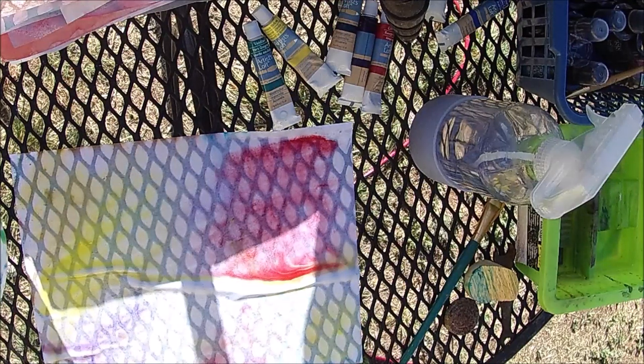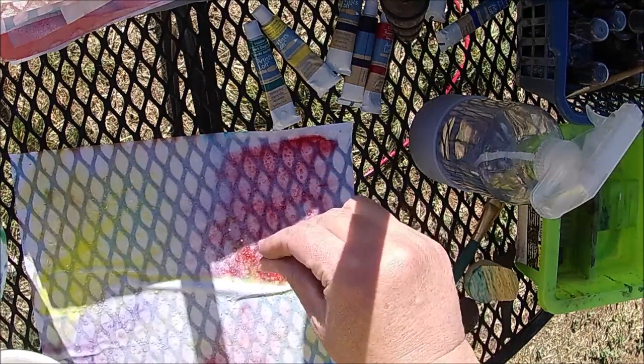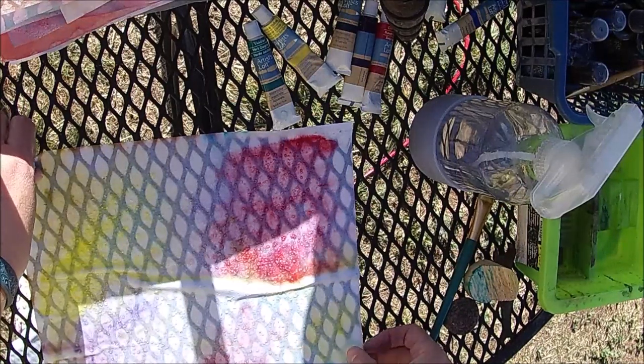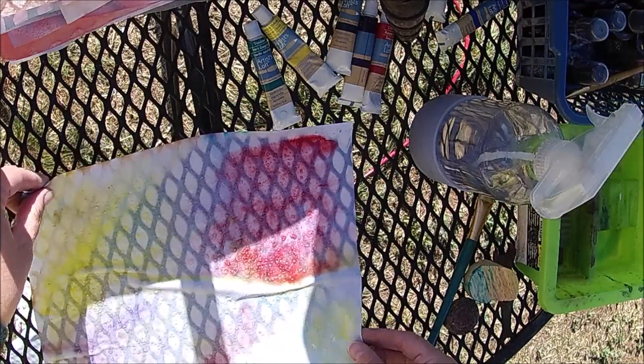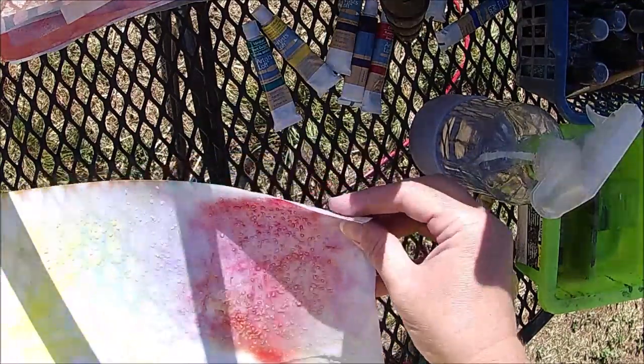What I'm going to do is sprinkle some salt on this. For salt to work — this is something I learned from Lindsay — it really needs to be wet. What it's going to do is kind of dry around those salt crystals and make like a starburst effect almost. This is kosher salt, and that just means you have small pieces and large pieces in it. I'll put the salt on once it's sitting where I need it to stay.